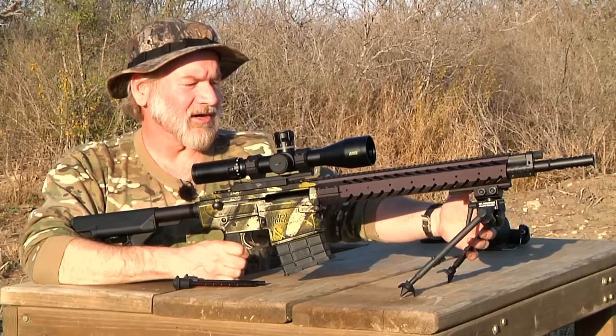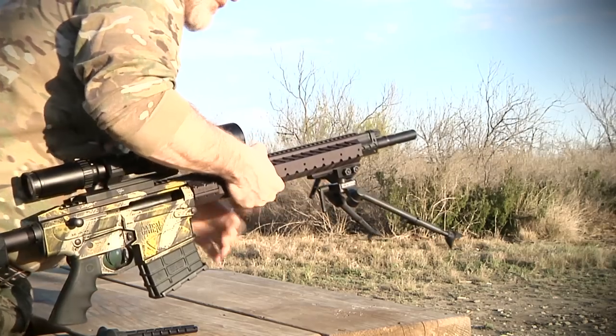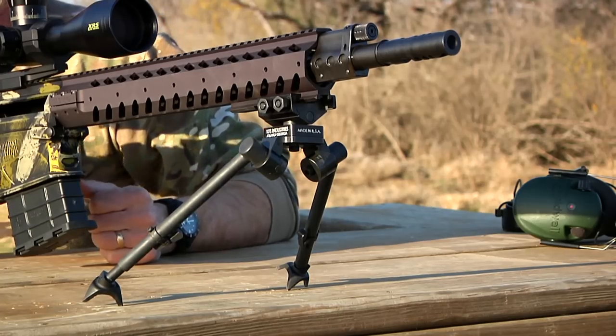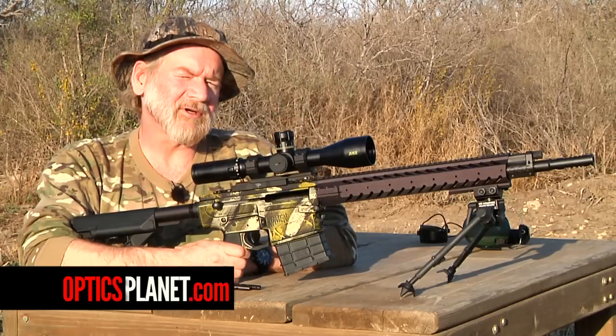The legs are adaptable. You can go completely aft or completely forward or anywhere in between. It also has interchangeable legs with rubber bottoms. This is an American-made bipod ideally for very heavy long-range accurate guns. It's a very sturdy bipod.